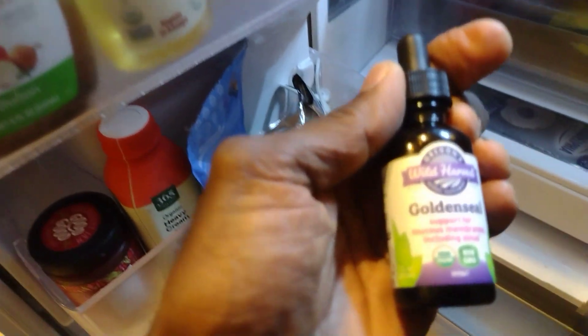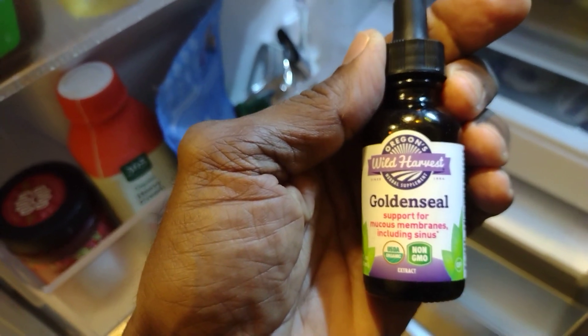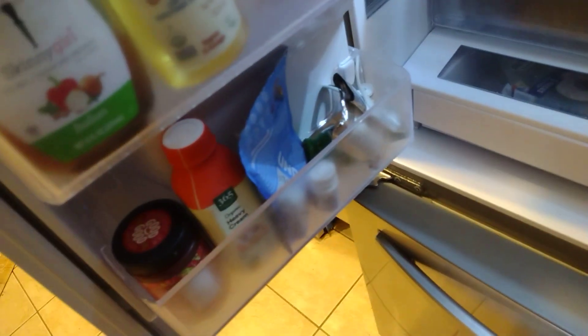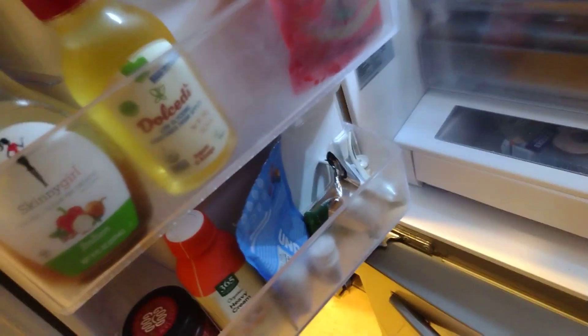I also have golden seal — golden seal is very good, it's a natural antibiotic. You cannot give this for more than seven days, but it's really, really good.